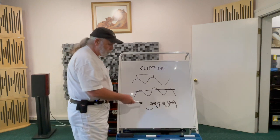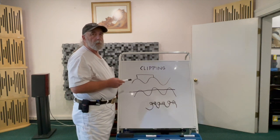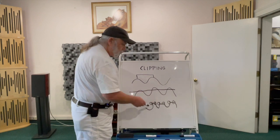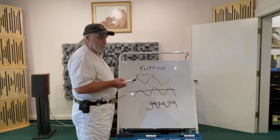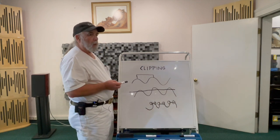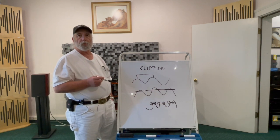At this moment, this distortion is sent on to the speaker. And the speaker essentially sees it as heat, which is why a lot of effort has been made to try to make tweeters more durable.